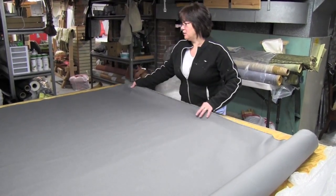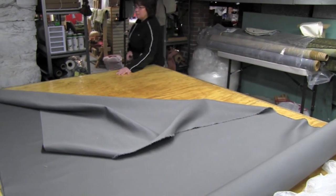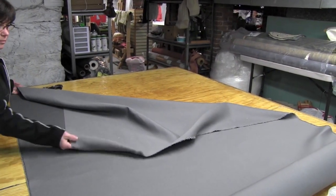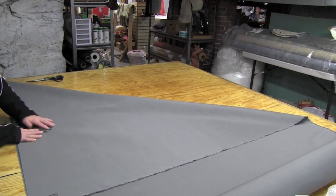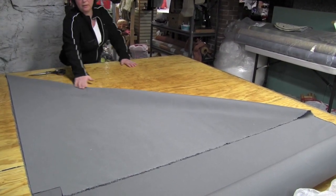An easy way to figure that out is to take your fabric and fold it. If you put your cut edge to your selvedge and have it come to a point, that will give you a bias right here.